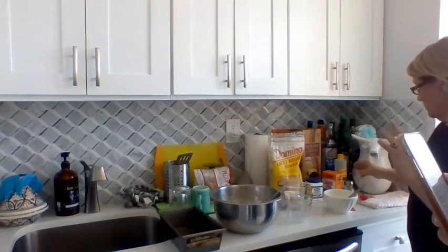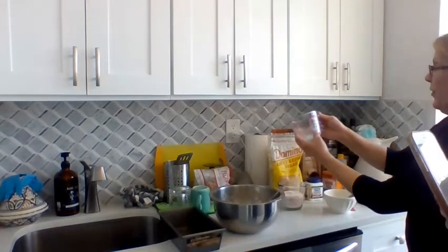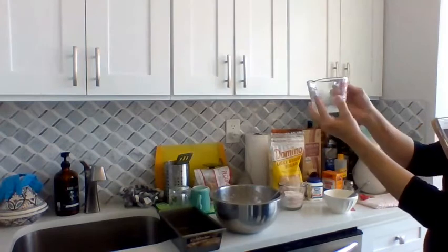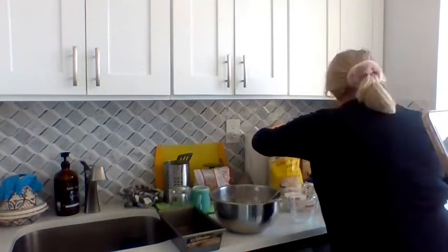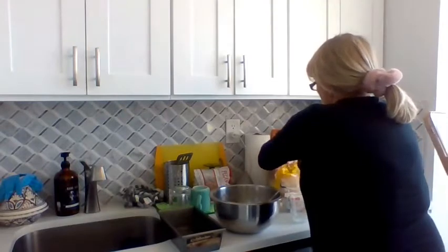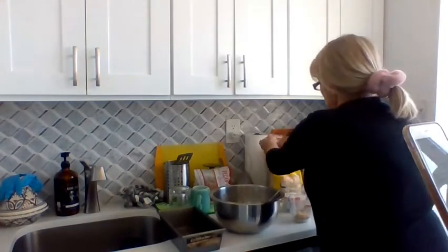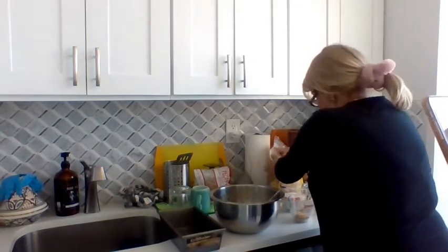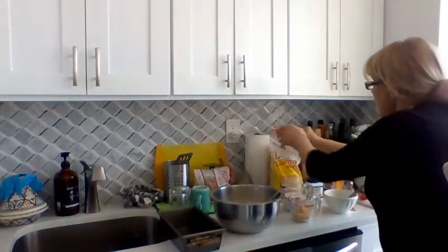Three-fourths cup of sugar. It says half cup if you would like it less sweet, or one cup if you want it more sweet. They say three-fourths — she's measuring. You have to put the right amount. I do everything with measure — you have to measure when you're baking.